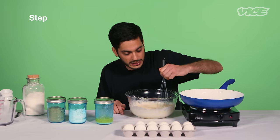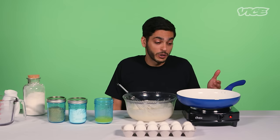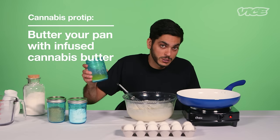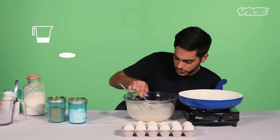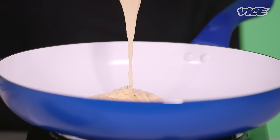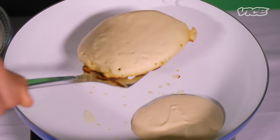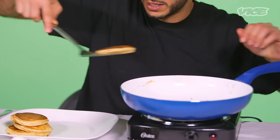I'm just going to mix this until it's got a nice, smooth consistency. To butter the pan, I'm going to use some of our cannabis butter. I'm going to pour on my first pancake — just going to measure one out. I don't want huge pancakes, kind of looking for medium-sized ones. And my last pancake is just about done.